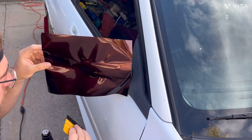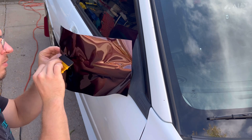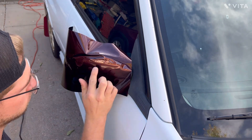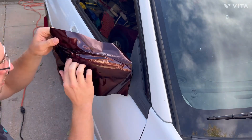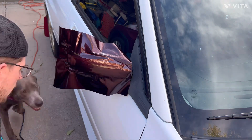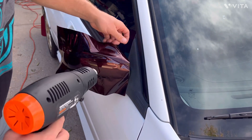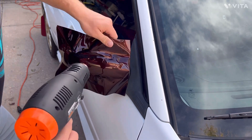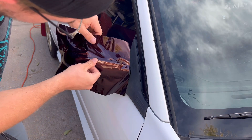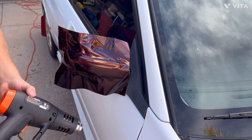So I just got to start smoothing it away. Heat is going to be your best friend. Just know this is the slowest part of the process — trying to keep your wrap smooth the whole time. This is by far the hardest part of the whole thing, especially when it's a curved surface like this.